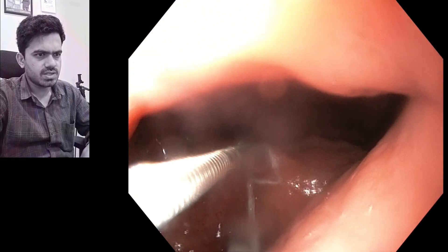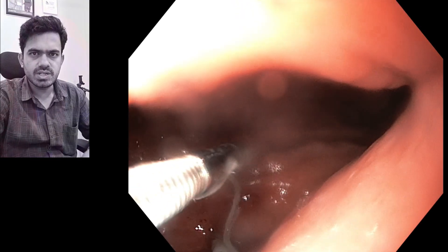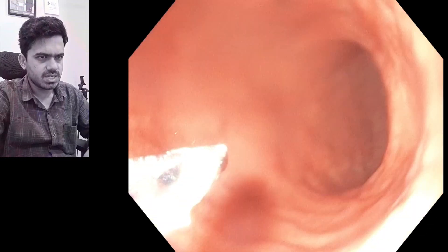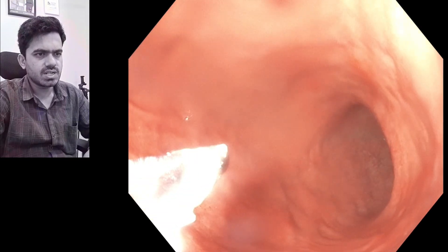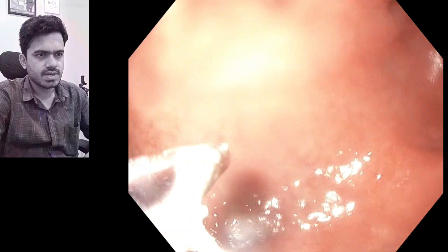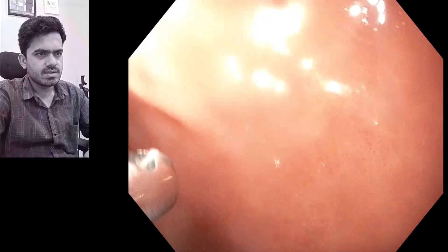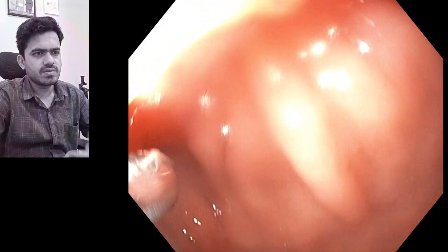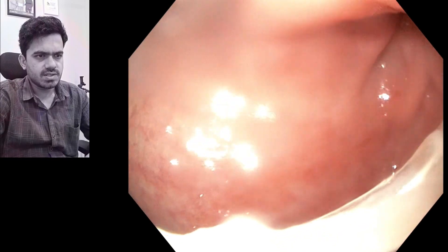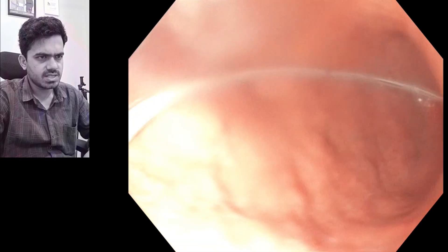We have tied a thread to the tip of the tube so that we can get hold of it and put it in the desired location. We are going to take it and put it in the intestinal region. The thread is going to eventually come out when we are pulling the Ryle's tube out, and here the tube is in place.